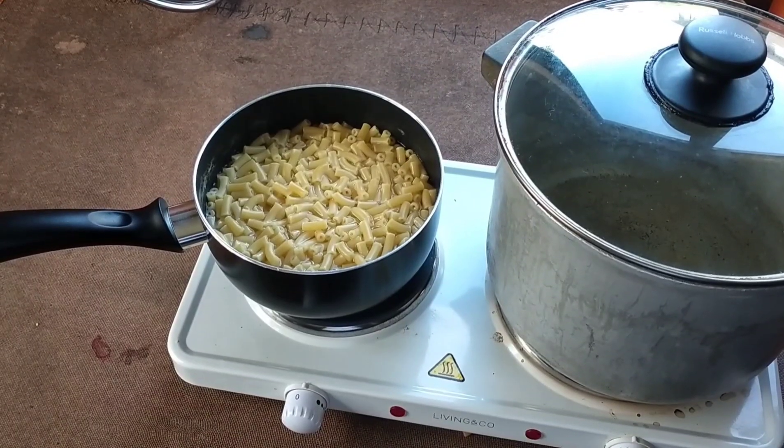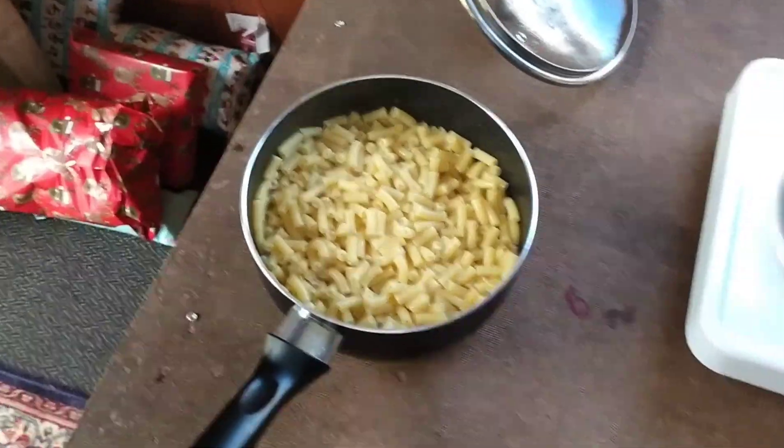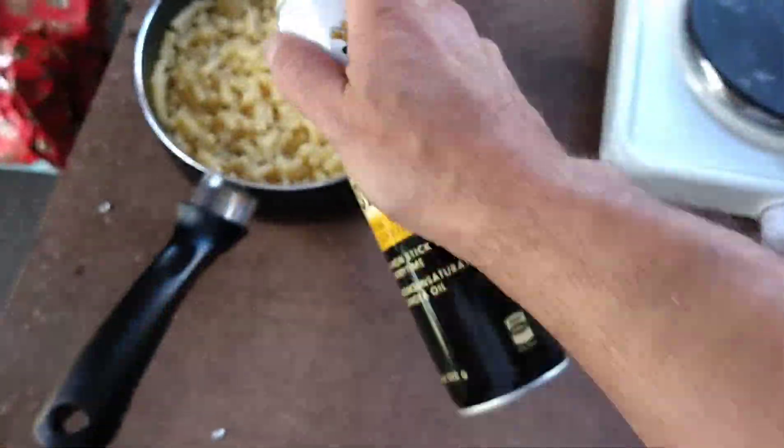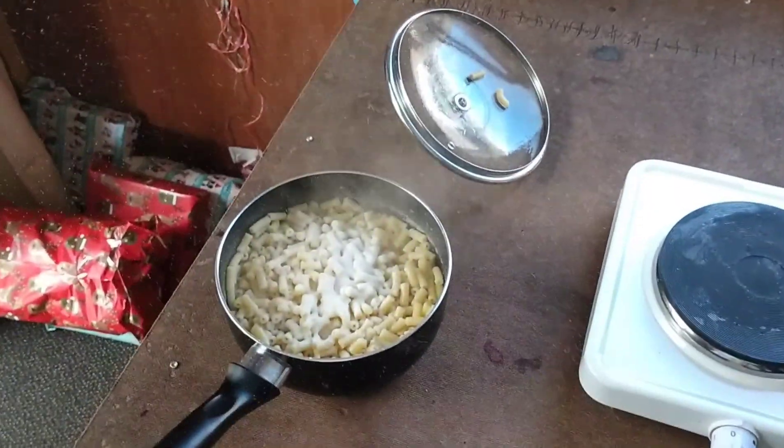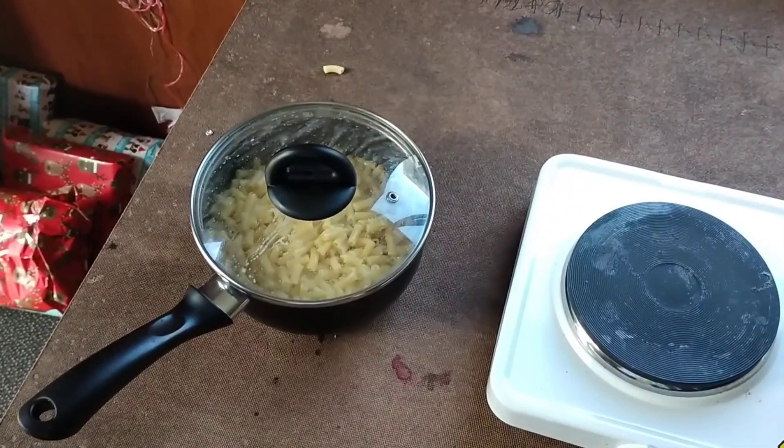The first thing we're going to do is cook that macaroni. I just have to drain my macaroni because I've already cooked it. After draining it I spray a little bit of cooking spray on it, just a little bit, and then I just shake it up. Just pop that aside for later.